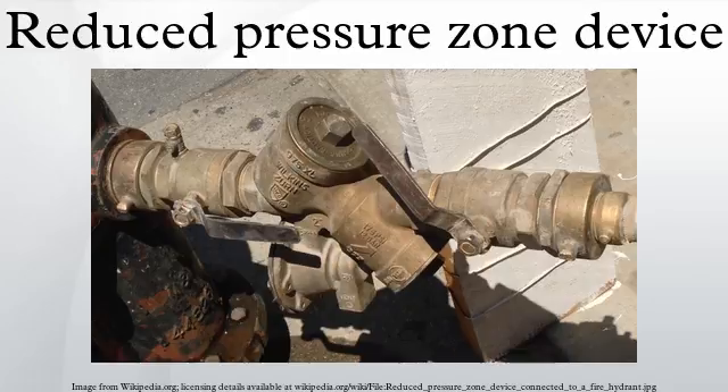It is theoretically possible that, when both valves are faulty, backflow could occur, should the reverse flow rate exceed the capacity of the relief valve. Because certain combinations of check valve failure and/or system back pressure cause the relief valve to discharge, the device must be mounted in a location where the drain will not become flooded.